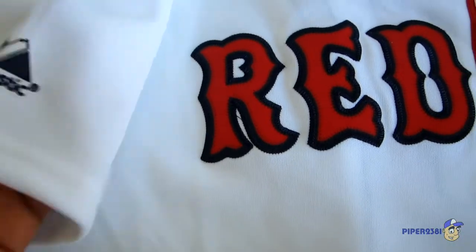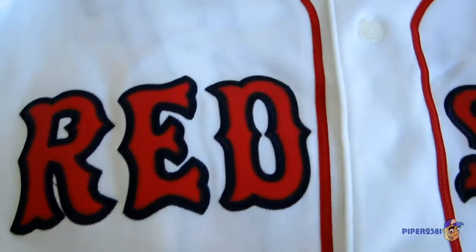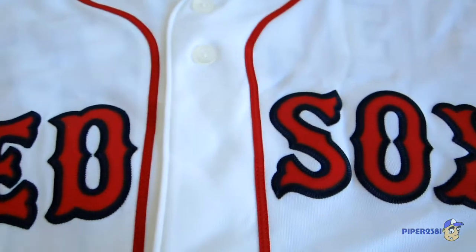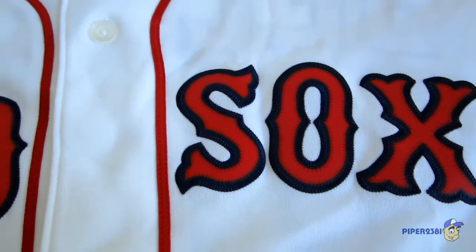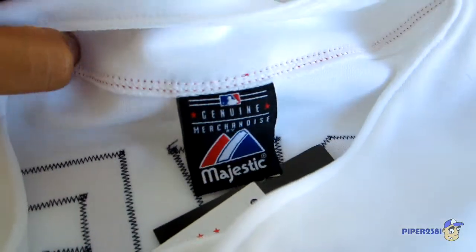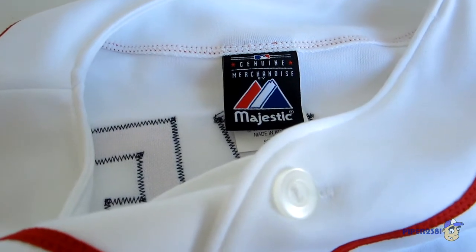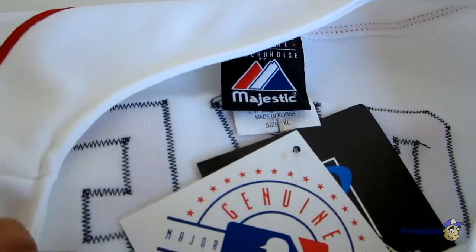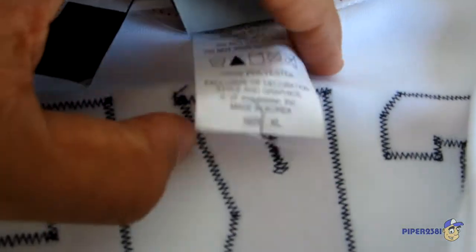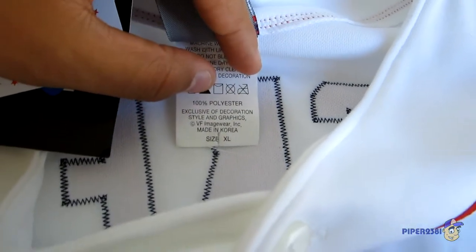This jersey is made by Majestic. It's the white version — I like to call it the home jersey. Here is the Majestic tag, and I think this is called a replica jersey, so it still has the tags because I just bought it. It's an extra large, and it's made in Korea.